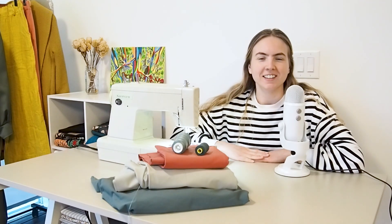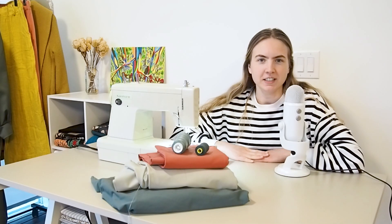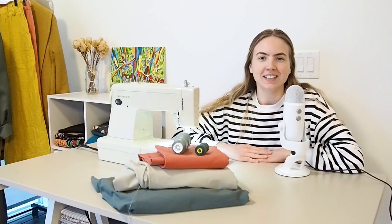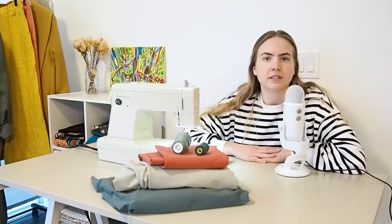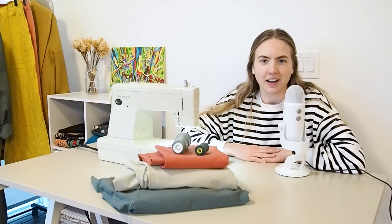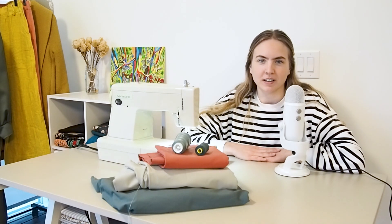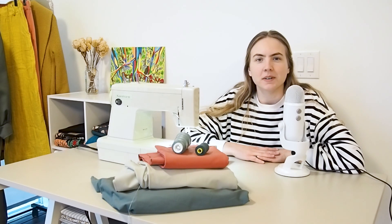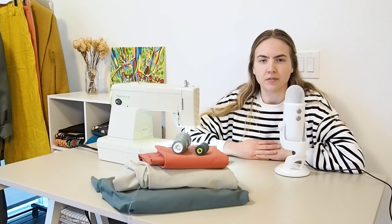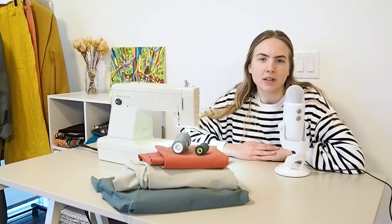Hi guys, welcome back to my channel. In today's video, I'm going to be showing you the process of making some activewear for spring. If you've been following along on my channel recently, you've probably noticed I've amassed quite the collection of activewear fabrics. Last year I tried my hand at making a pair of leggings and it went really well, so I'm really motivated to make some new activewear for the spring, especially as the weather warms up.